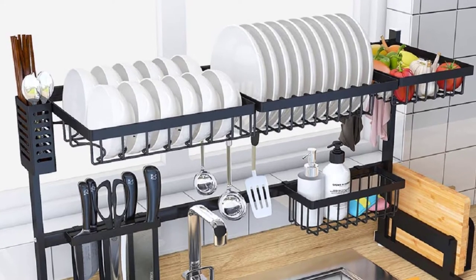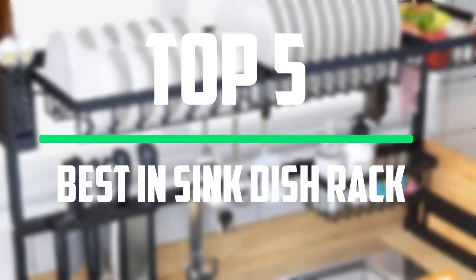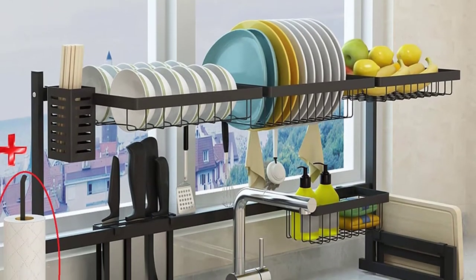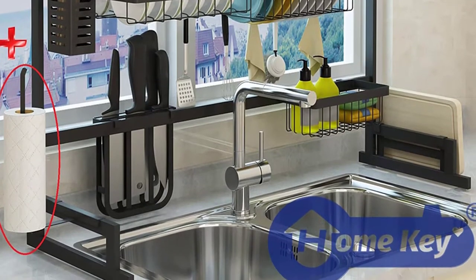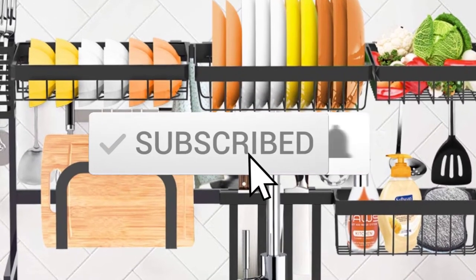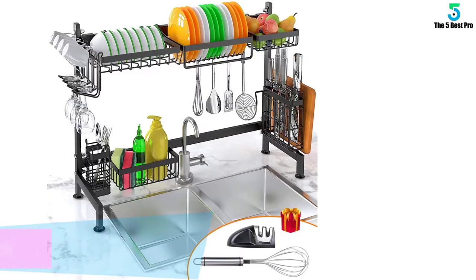Hello everyone, welcome to our new video. In today's video we break down the top five best over-sink dish racks available on the market. I tried to make the list based on their popularity, quality, price, durability, user opinions and more. If you need more information about these products, please check the link in the description below and make sure you subscribe for more videos.